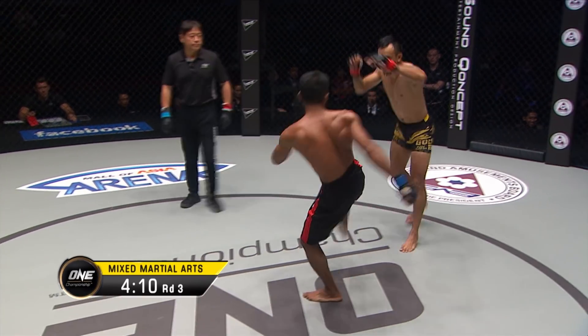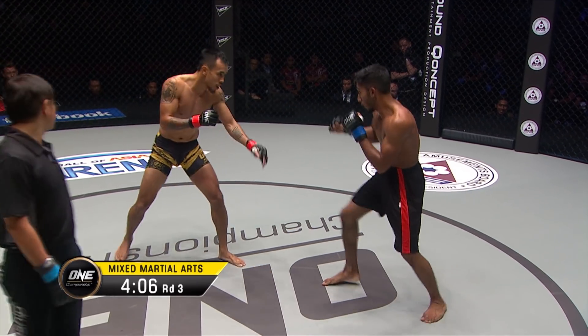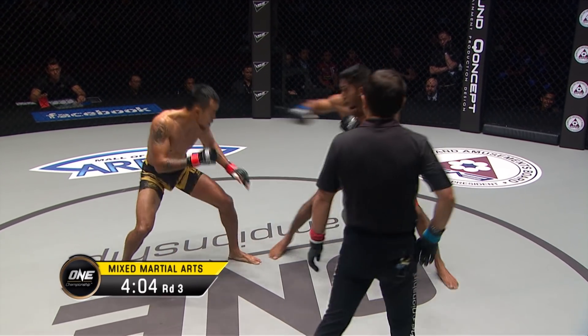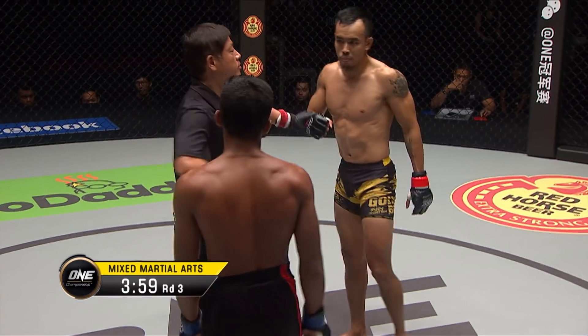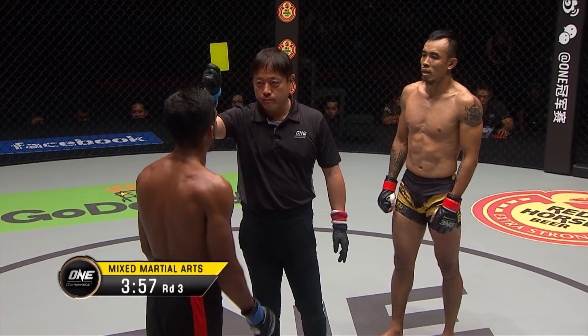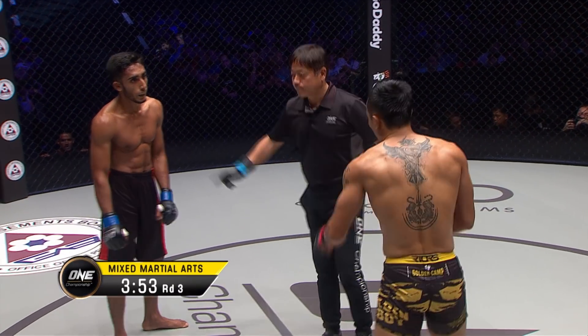Asraful Islam in the black and red really needs to start committing on these punches — the lead hand, the outside leg kick. Cannot hold back now with plenty of ground to cover, four minutes remaining. Referee Yuji Shimada dips in and cautions both men — he wants to see more action, more engagement.